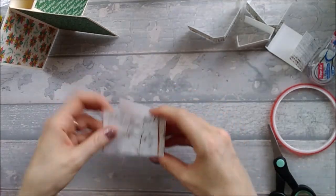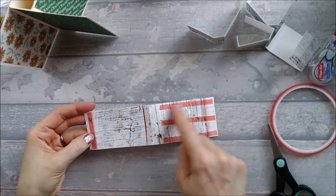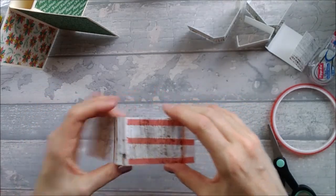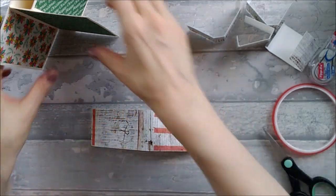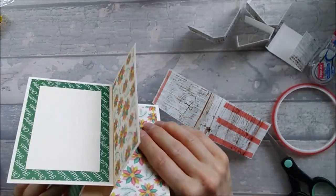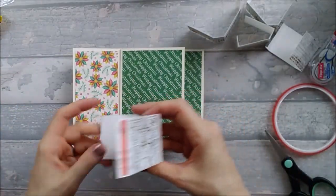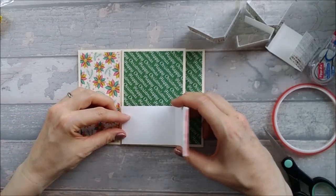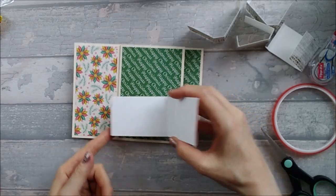Once your box is taped on the tab and the large bit, make sure the back of the card is obviously at the back and this is the front. Take the box and stick it at the bottom here so that this edge marries up with the crease there.